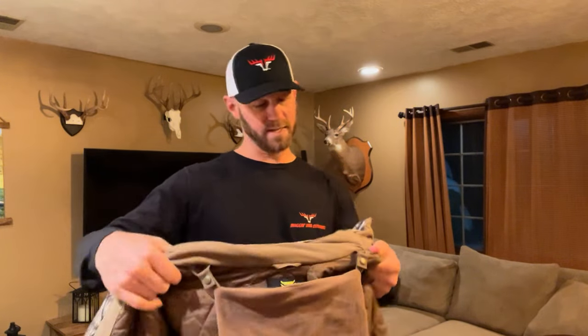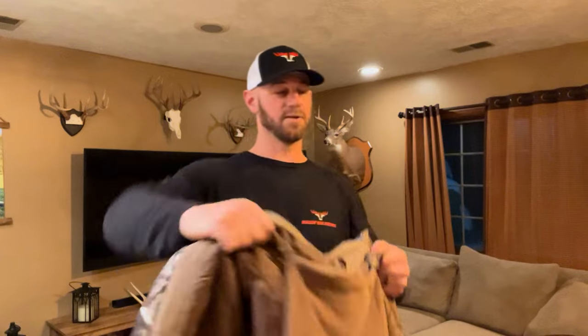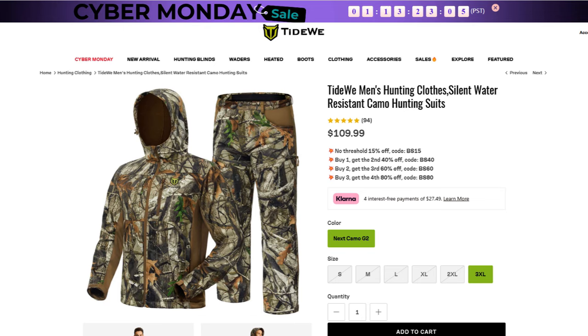This is the less expensive set, and I've been wearing this particular set a bunch this fall — I actually wore it again just last night. I shot my buck in this jacket with a little bit lighter weight pant. I'm a big fan of this set. If you are looking for a full camo pants and jacket set, I would highly recommend this one.